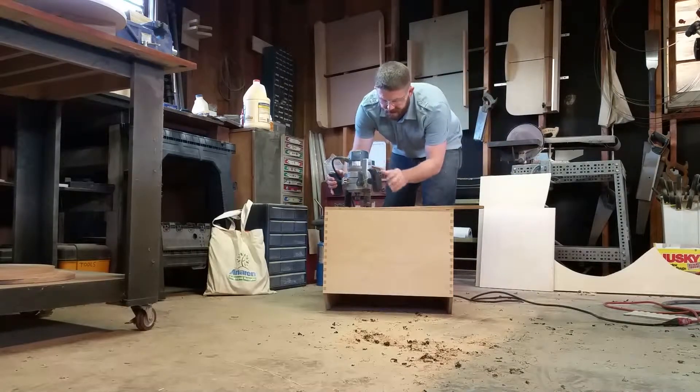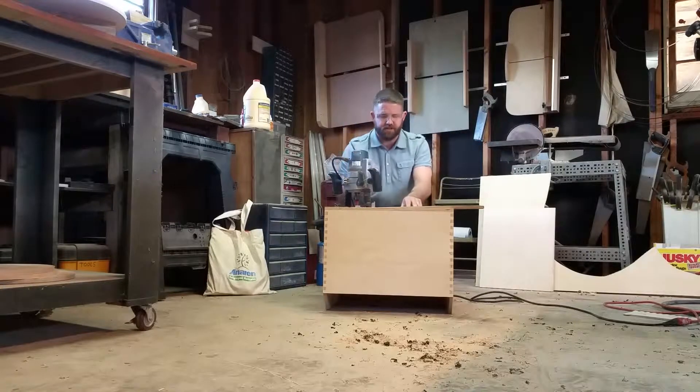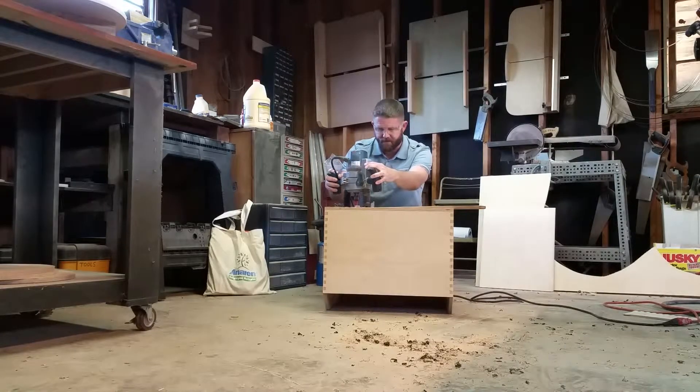Make small passes at a time — you don't want to try to take it all out in one pass. I usually do just over an eighth of an inch at a time with the router, so three or four passes around should have it.